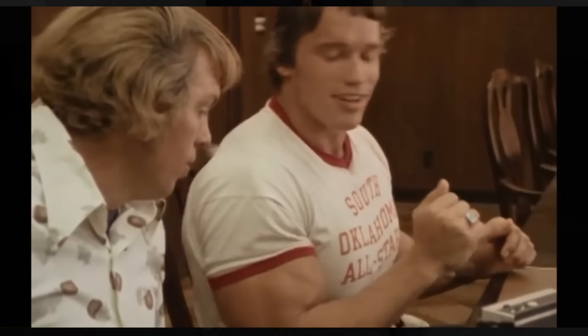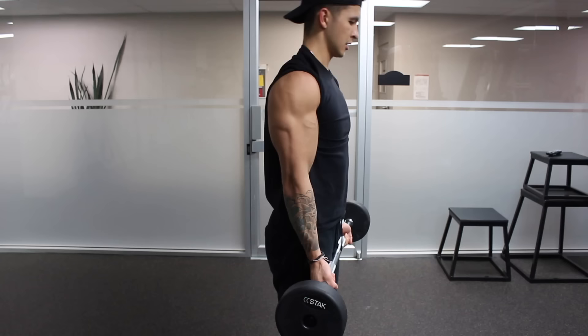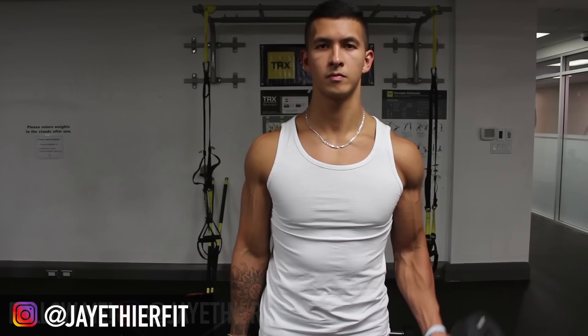Building a well-shaped and prominent biceps peak seems to be a priority for many lifters. And although you hear a lot of people say that it all comes down to genetics, this is only partially true. Those with shorter muscle bellies generally are able to develop a more prominent biceps peak, whereas those with longer muscle bellies will have arms that appear fuller but will have a less pronounced peak. However, regardless of whether you have long or short bicep insertions, you can still dramatically improve your biceps peak by understanding its anatomy and what actually creates it.